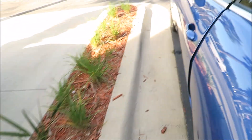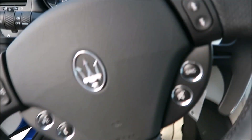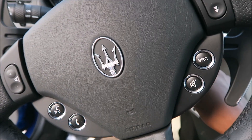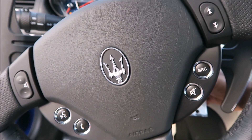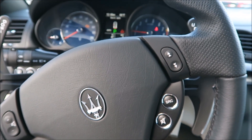Now that it's plugged in, we'll give it a twist. There we are.